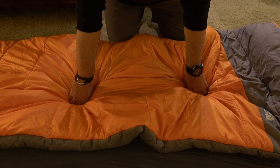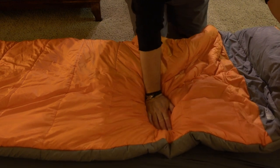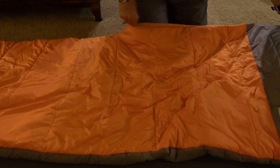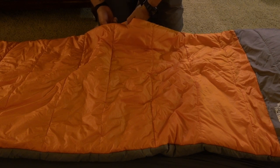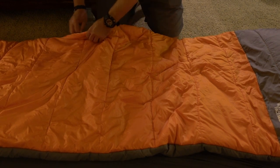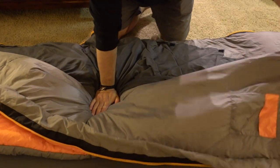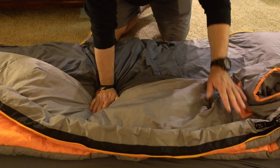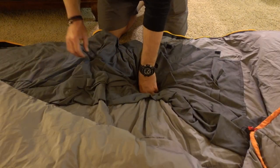Some of the unique features of this bag: it is a full-zip bag, so it's ideal for summertime — it essentially turns into a quilt. If it's too hot, you can unzip it all the way down to the foot box and throw it open. There's also a really nice little cell phone pocket right here to put your keys, cell phone, or wallet. If it gets too hot, just flip it all the way open and use it as a blanket.